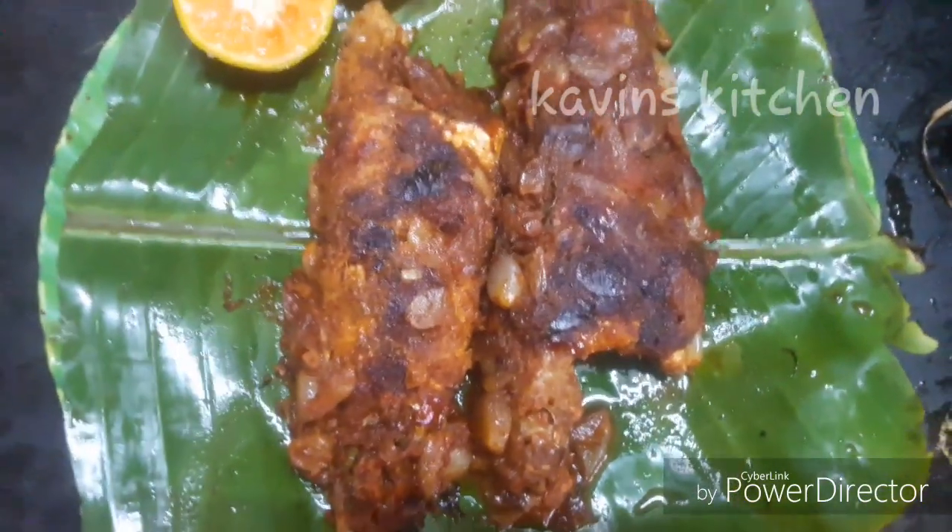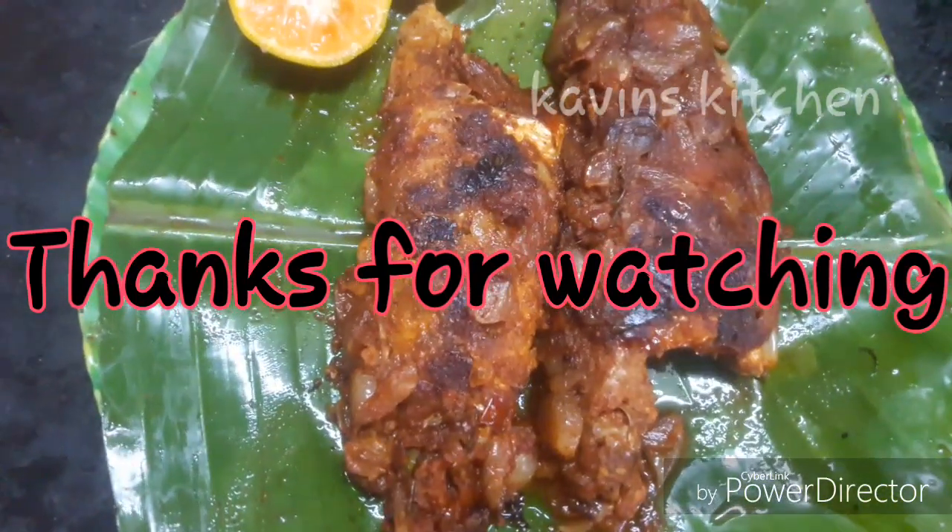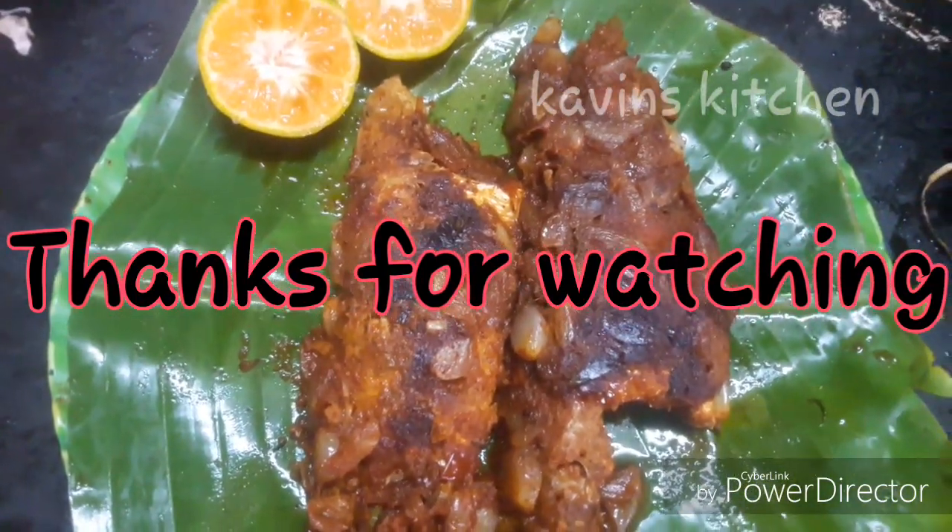Please like and share and subscribe to our channel and press the bell icon. We'll see you in the next video. That's a recommendation.